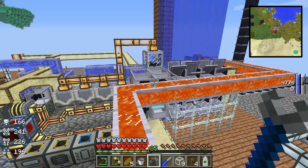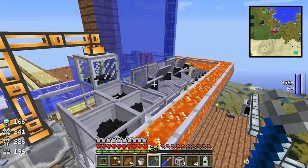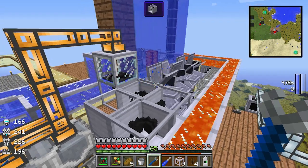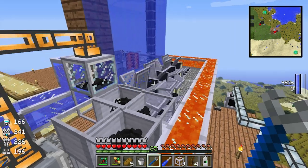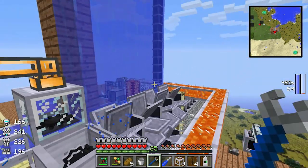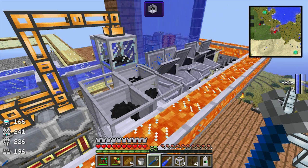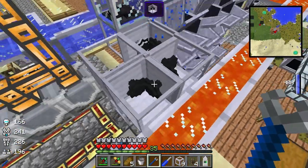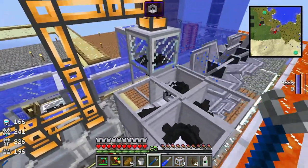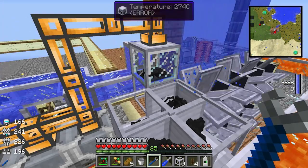Hey guys, I'm Ozia and welcome to another episode. Today we're going to be converting rotary power into RF. We've already done this with the rotational dynamo, but due to a patch change, these are limited to a maximum of 47 RF a tick, which is an issue when you've got giant power systems. So instead of using rotary power shafts and gearboxes for everything, I've decided to convert everything into steam and then steam into RF. Let's see how I've done this.